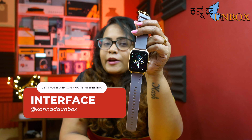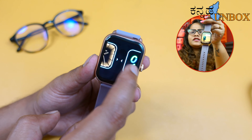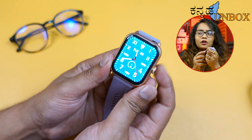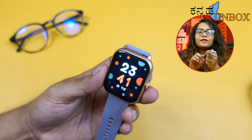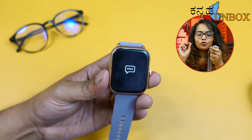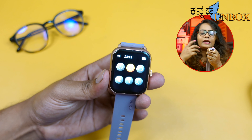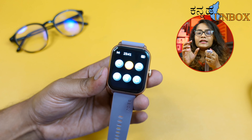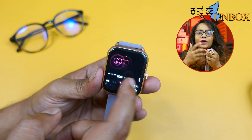Long press on the screen to access different watch faces — there are a lot of watch faces available. You can use the functional crown button to easily navigate and change settings. Swipe down for the notification bar, and swipe down again for the control panel which shows battery percentage, torch, DND, and settings.